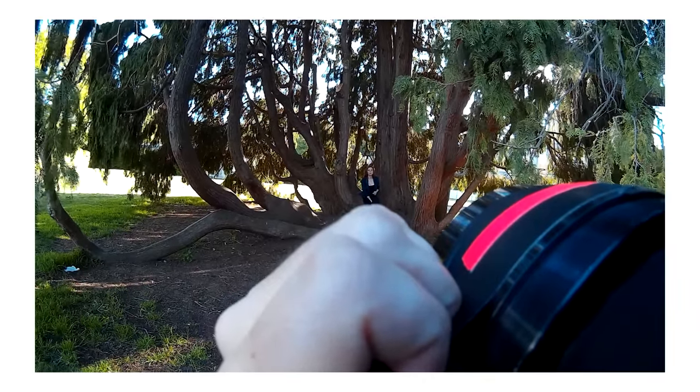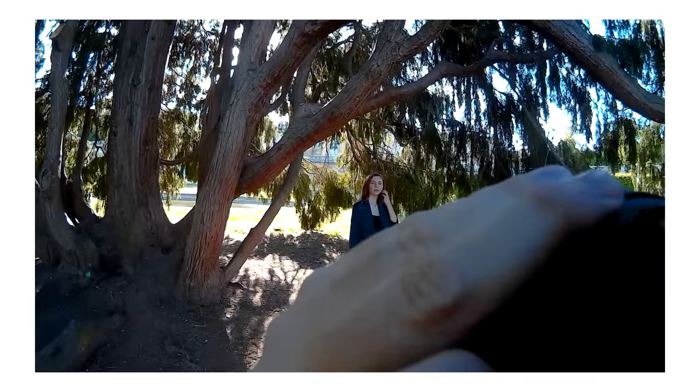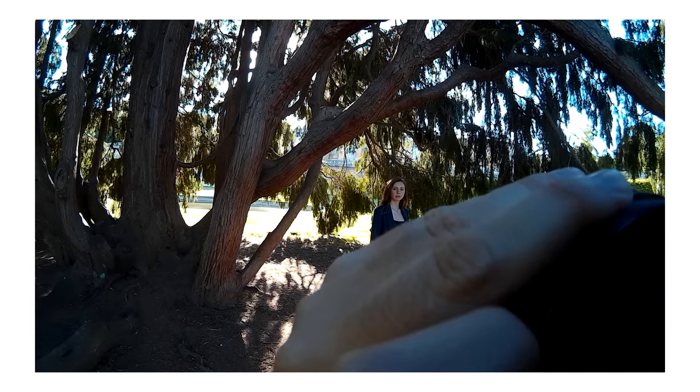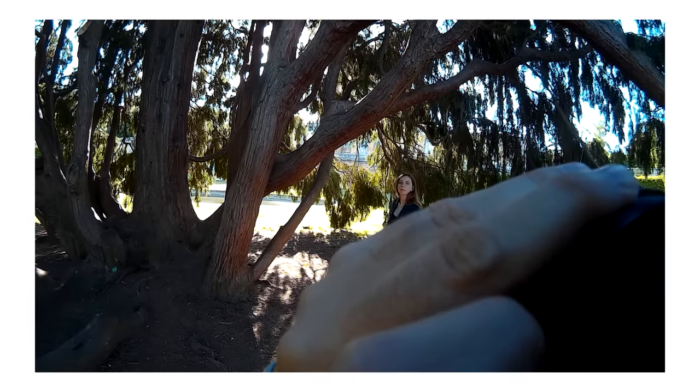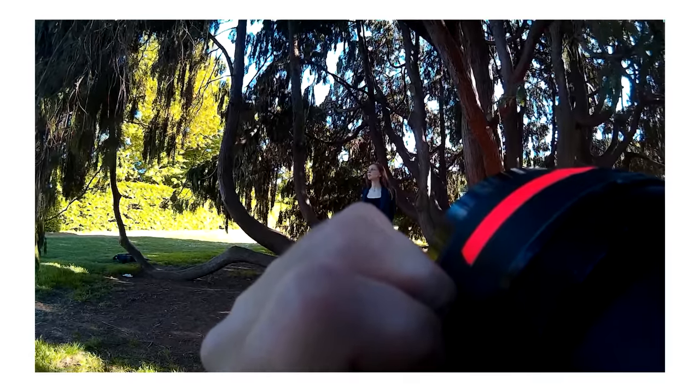Using this lens for portrait photography is a challenge, and getting a sharp result is almost impossible when the subject is moving even a little. The depth of field is so incredibly shallow that nailing focus on the eyes is extremely difficult. You need to be really good at manual focusing and have a patient model. The sweet spot for getting a sharp face seems to be around 2 meters away from the model. The time it takes to set up the camera and lens will turn any photographer away from shooting portraits like this.